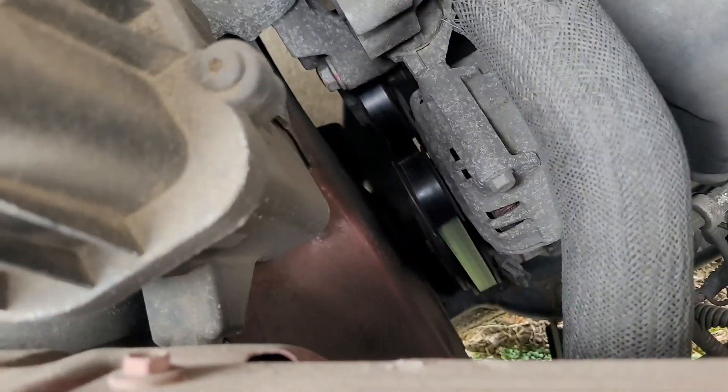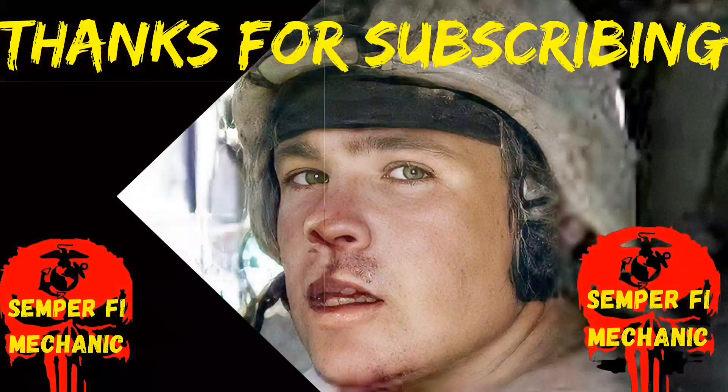That concludes our day. We did three jobs in about three and a half hours and made 220 dollars. Thank you for being with me. If you haven't subscribed yet, please do. If you liked the video, give me a thumbs up and leave me a comment if you want more videos like this. Semper Fi till next time.